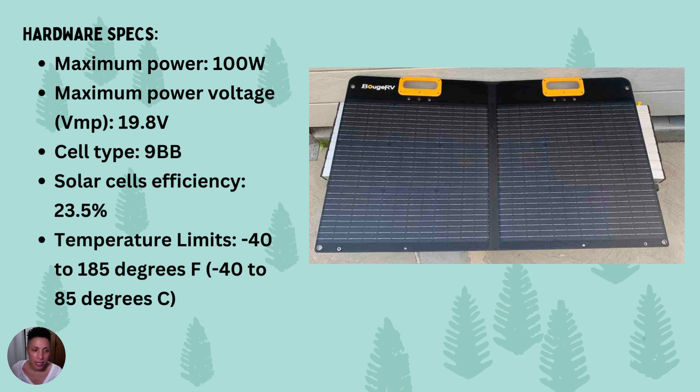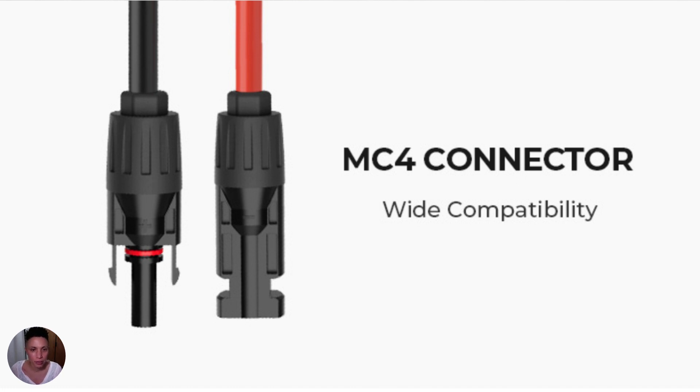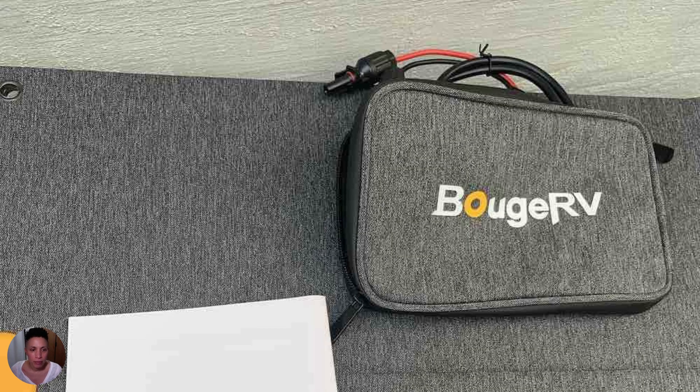This is compatible with 12-volt chargers, meaning it will plug into your portable power station's DC 12-volt input. You just need an adapter for the MC4 cable — it comes with an MC4 connector, and my portable power station had an adapter I was able to connect to plug it into the 12-volt DC input. The MC4 cable is stored in the little pouch on the front of the Bougie RV.